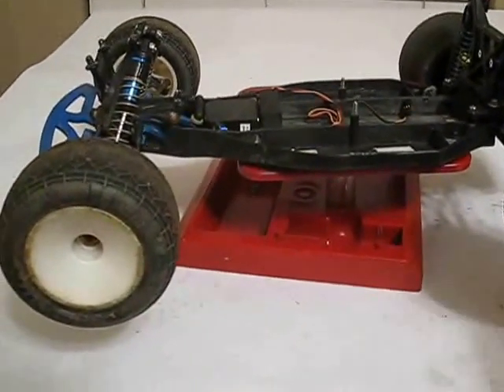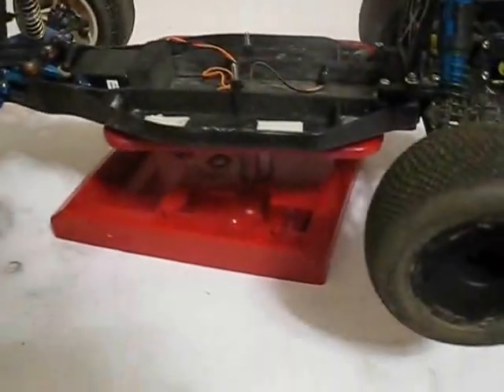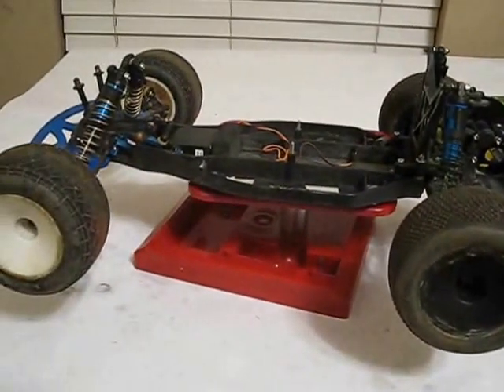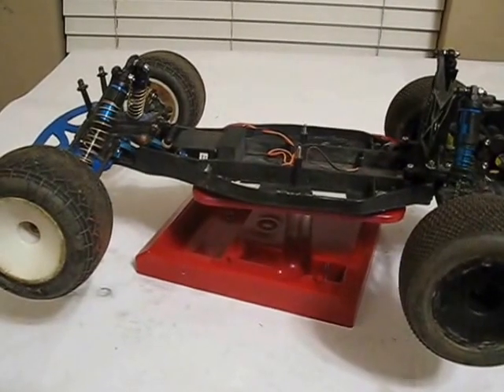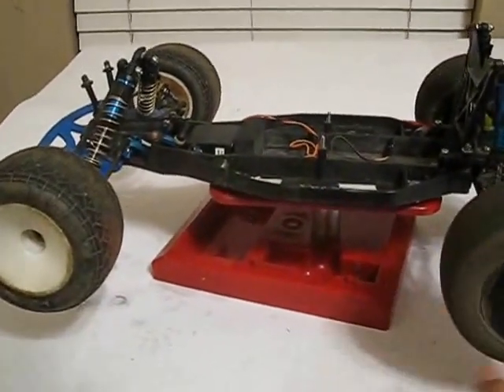Tell me — do you think I should keep this mod class? I really like the SCT in it, it runs good. Or should I just put a 13.5 in it? Actually, never mind — I'm gonna stay with the SCT. I just bought it and I really like it.